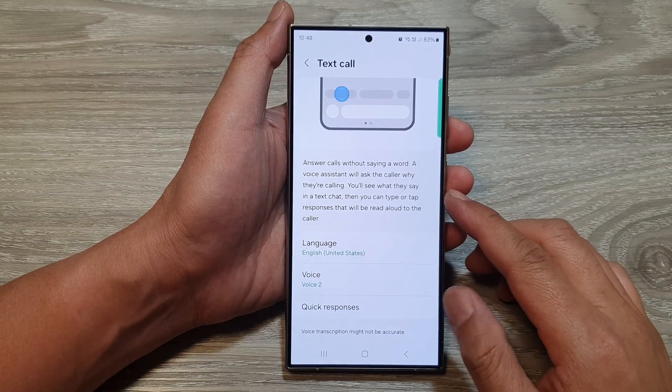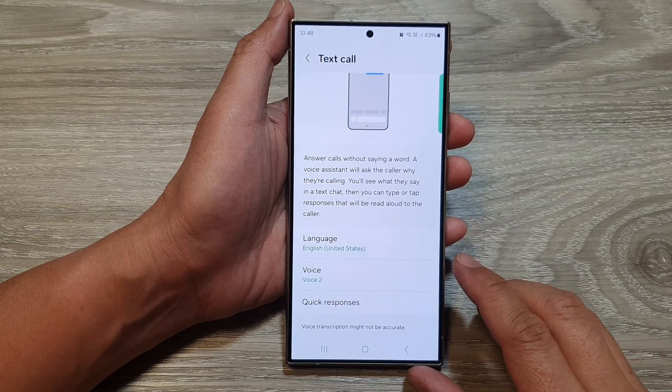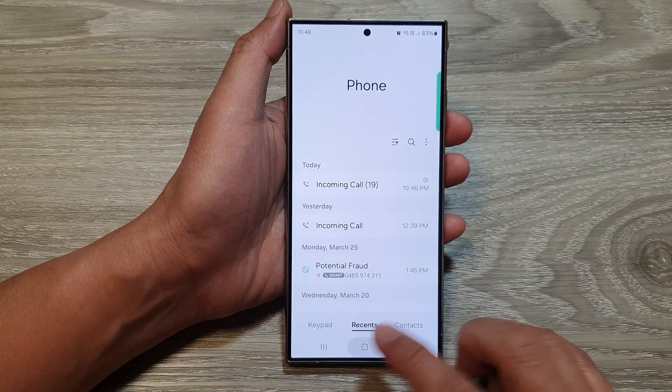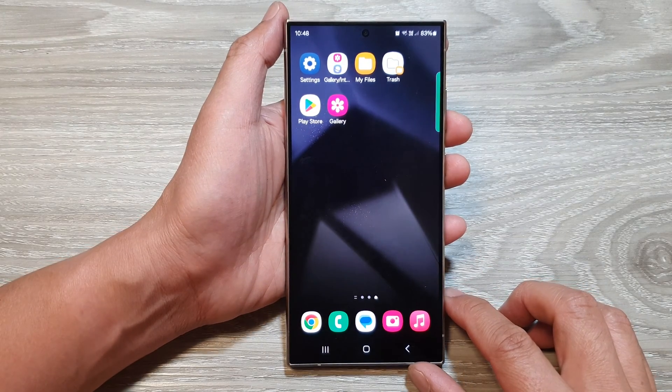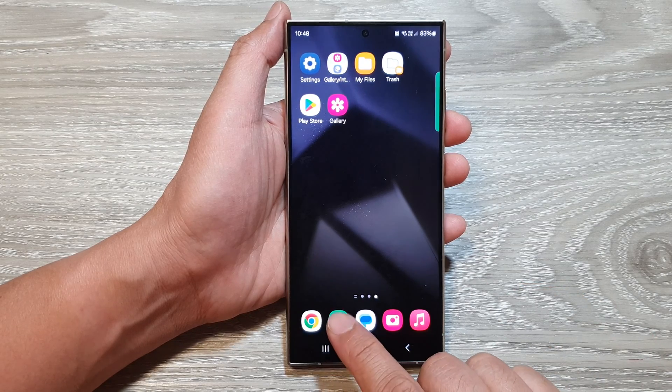How to answer calls without saying a word on the Samsung Galaxy S24 series. First, tap on the home button to go back to the home screen. From the home screen, open up the Phone application.